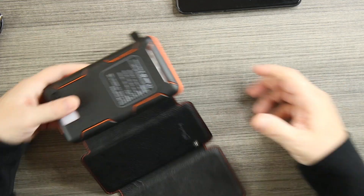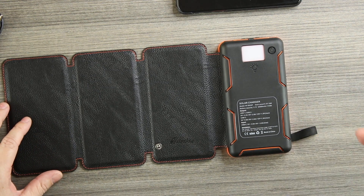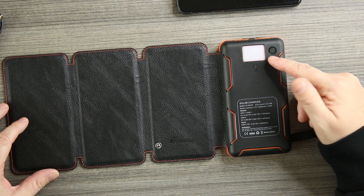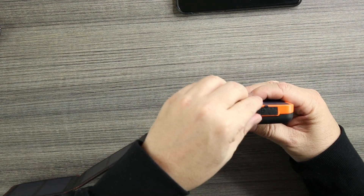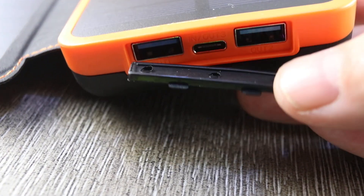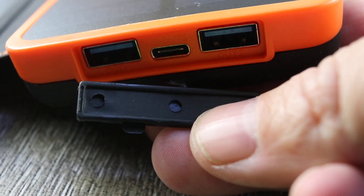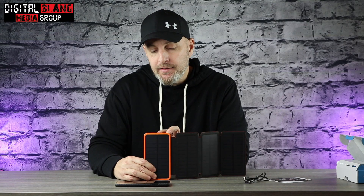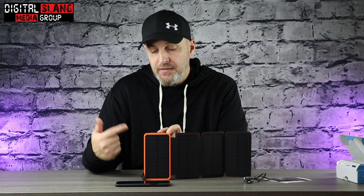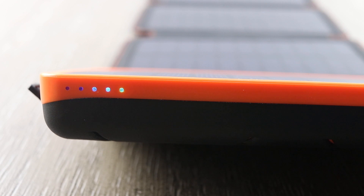Let's take a look at the back. This is your flashlight here, and the flashlight has three modes: SOS, a strobe light, and your regular flashlight. If we lift it up, this is where your ports are — you can see here this is where you plug it in to charge, but you also have two outputs so you can charge multiple products at a time. Very convenient, and again in an emergency this is something you'd want to have.